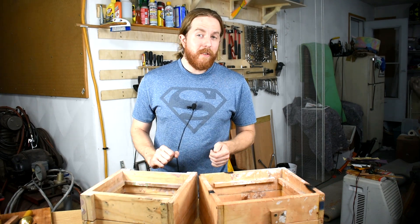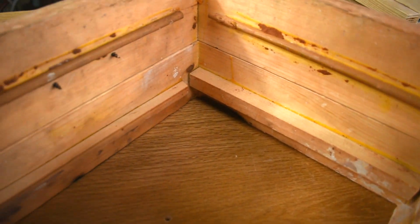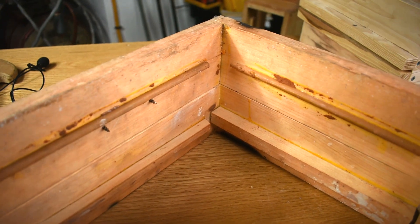Second problem: the sand sometimes falls out of them. I've addressed that a bit by adding these inner ribs, but these ribs take up a lot of space, and that's not so great.